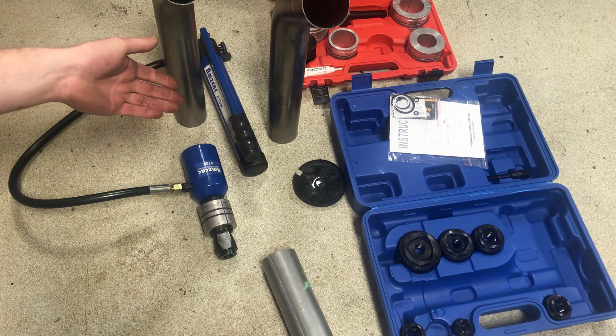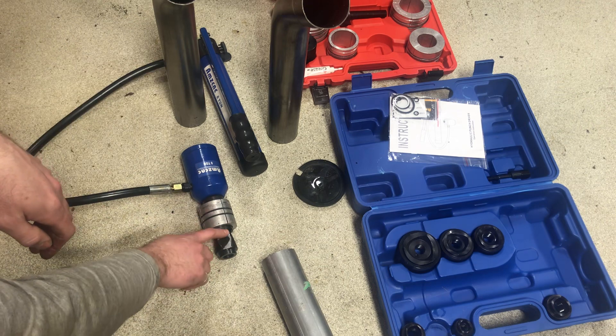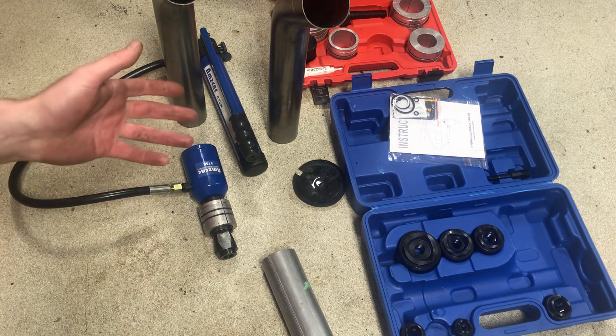One other tip: if you're going to do this, grease everything. The pull stud, the wedges — it all has to be greased, or else the thread will gall up or it'll bind up.